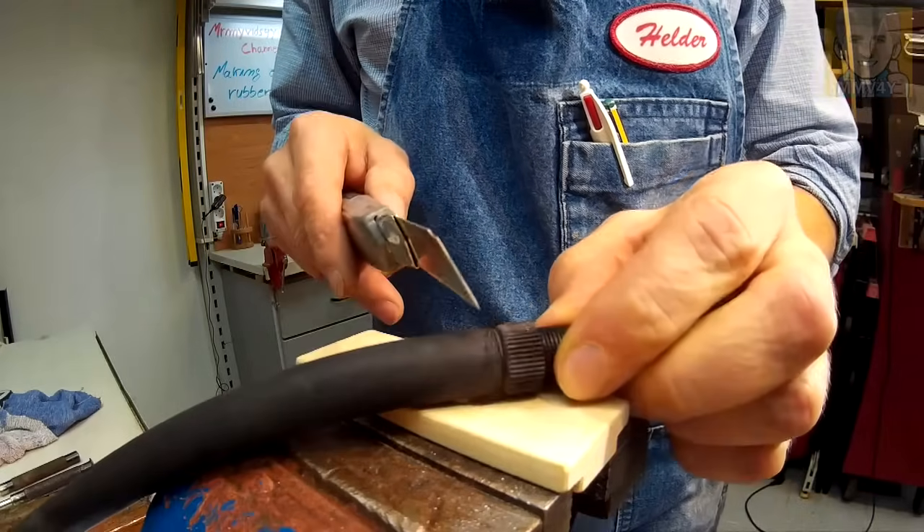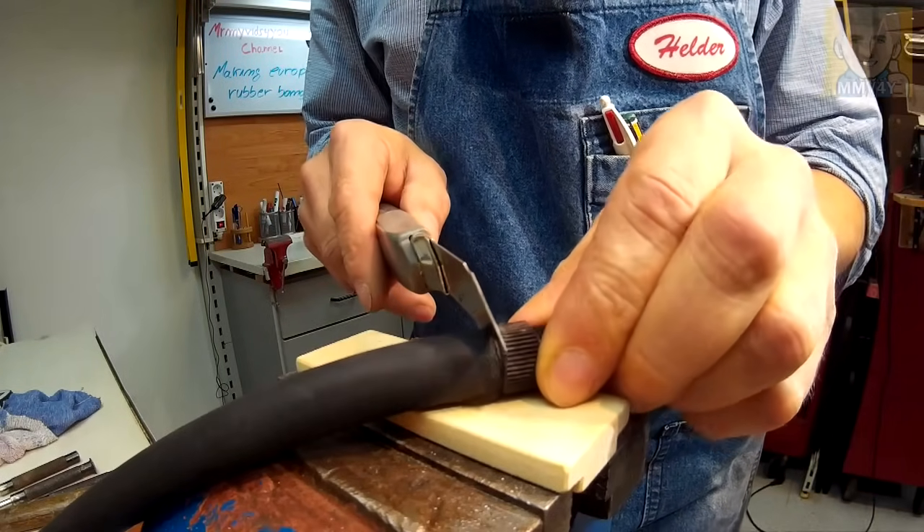Today I'm going to show you a very easy way using simple tools how to remove these plastic inserts and reuse them to make brand new bands that look just like the ones from the store. First, I'm going to cut the rubber band as close as possible to the plastic insert.